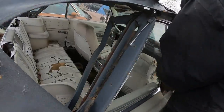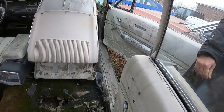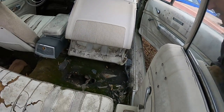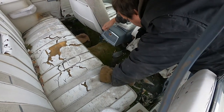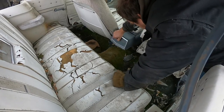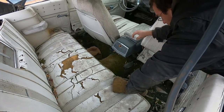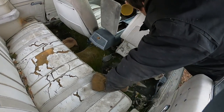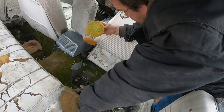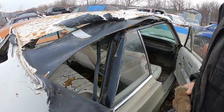It's a Monaco 500 convertible. I believe that's a cigarette lighter. Nothing in the glove box except for a turtle wax cover. Well, for a convertible, not too bad.